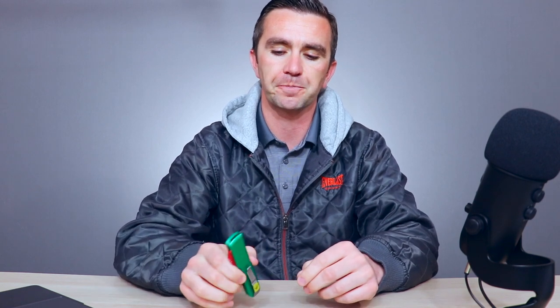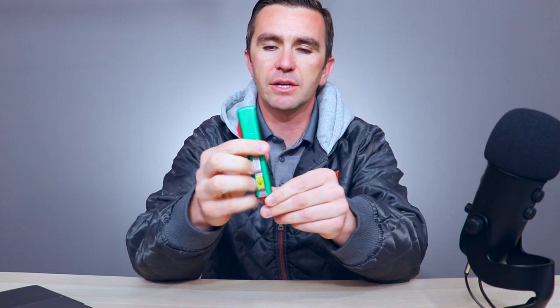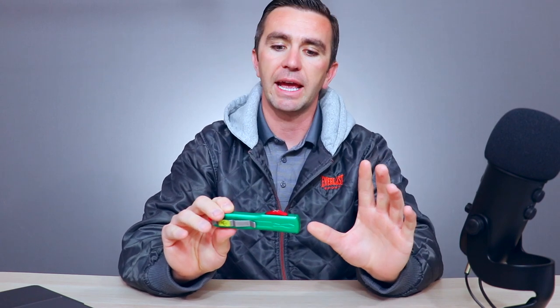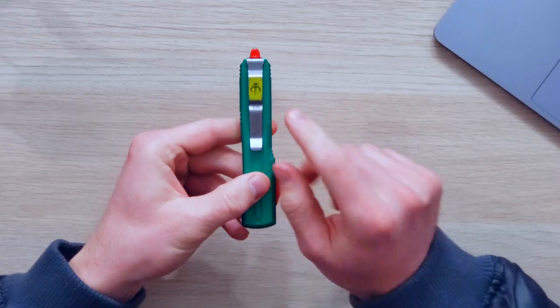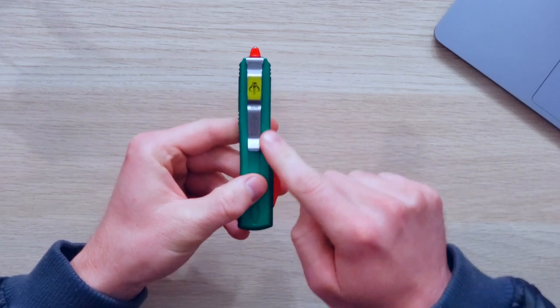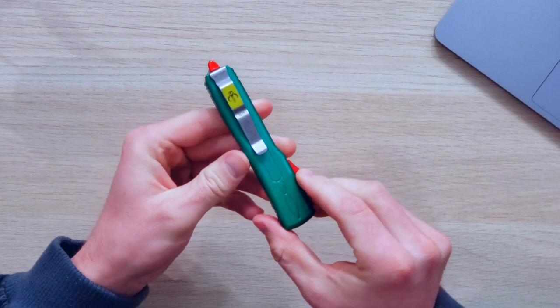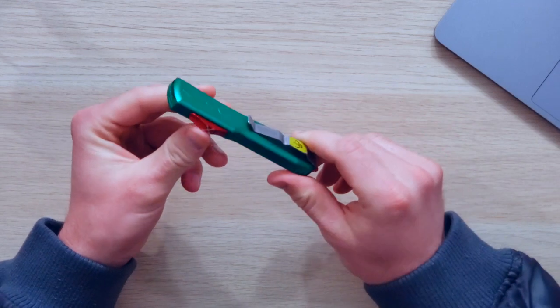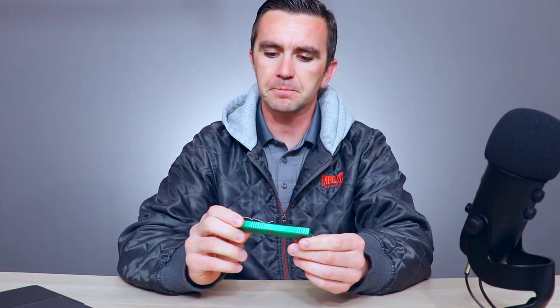The story behind this one is I came across this interesting Chinese site called DHgate where they make knockoff products, and I found right off the bat that they sold knockoff Microtechs. This one in particular is a special edition that Microtech did called the Bounty Hunter. It was released before Disney Plus and The Mandalorian came out. It's got 'BH' for Bounty Hunter on it and a kind of seafoam green and reddish tint to it. Very cool, very fantasy sci-fi looking.